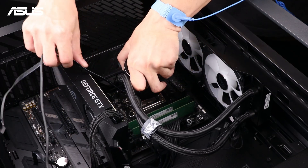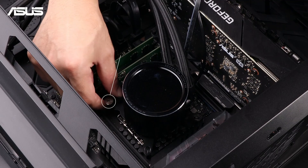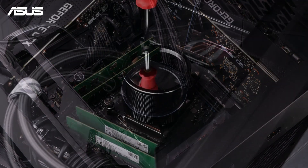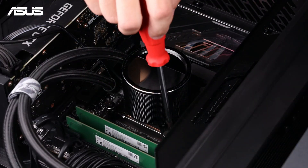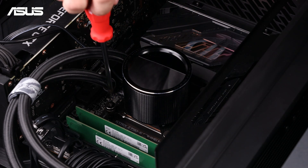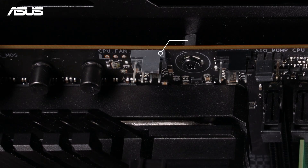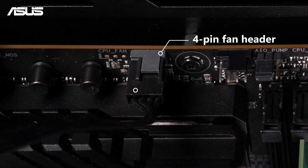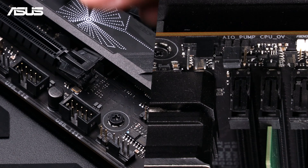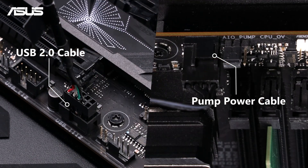Carefully place the pump onto the CPU, ensuring it's centered. Install the pump with the provided screws, tightening the thumb screws diagonally to prevent lifting. Gradually tighten the screws in a diagonal pattern for even pressure. Connect the fans to the fan headers or controller using dedicated radiator fan headers if available. Plug the pump power cable and RGB controller into the motherboard and PSU.